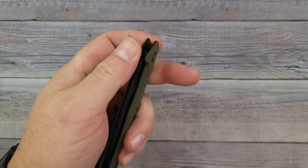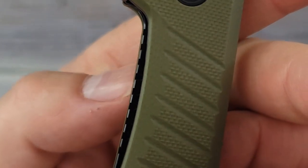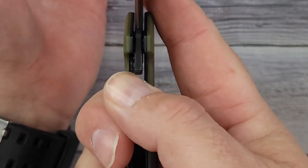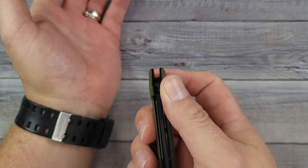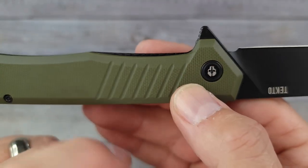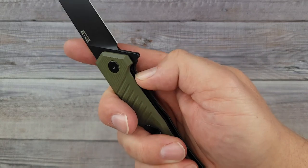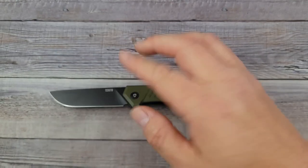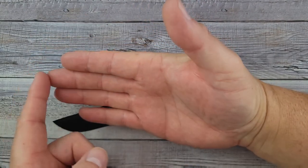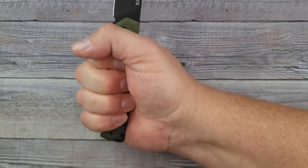The pass-through is not the best in the world, but certainly not the worst. It is not difficult — I don't have to dig my finger in there. You do have some nice jimping that helps grab your skin. As for the size of my hand: four inches here to here, three and a half from here to here, and from the bottom of my palm to the tip of my middle finger, seven and a quarter. How does it fit? Very comfortable — no hot spots at all.